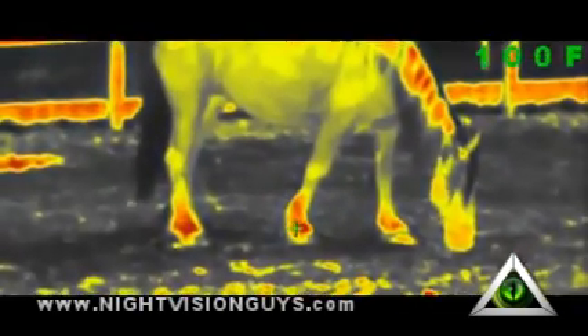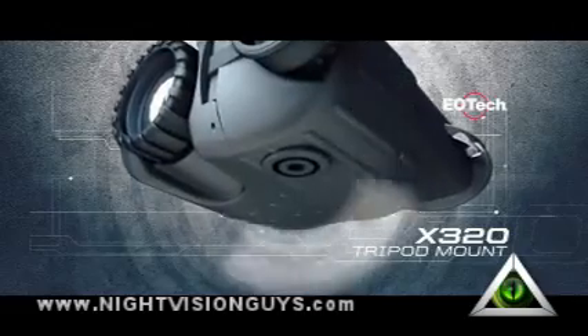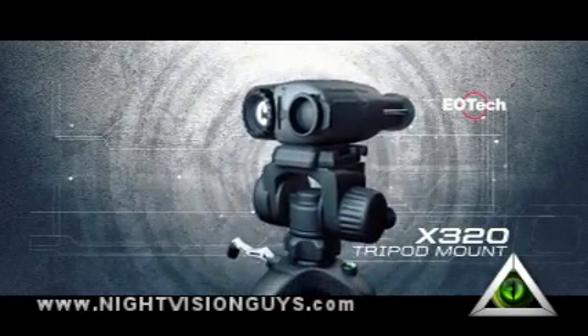The temperature mode also displays a centered crosshair to measure and display an object's temperature within a fraction of a degree. A 1/4-20 thread located on the bottom connects to a tripod or a window mount, making it an ideal tool for pre-season scouting.